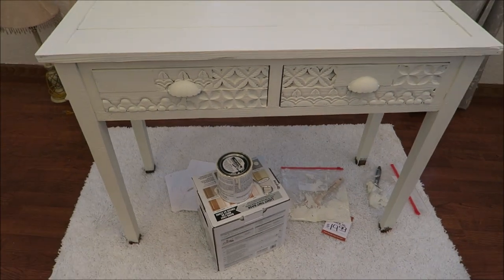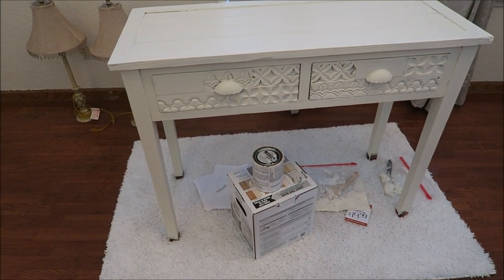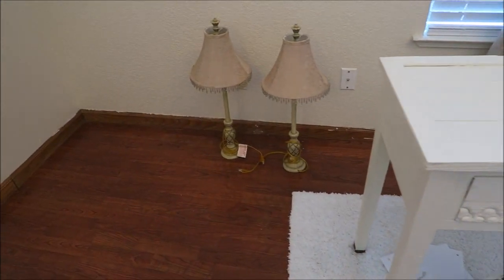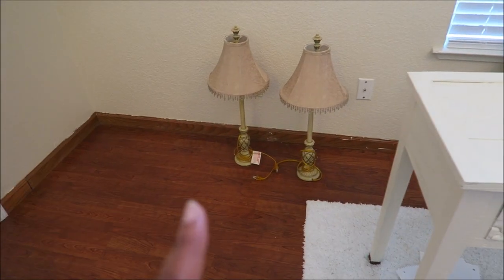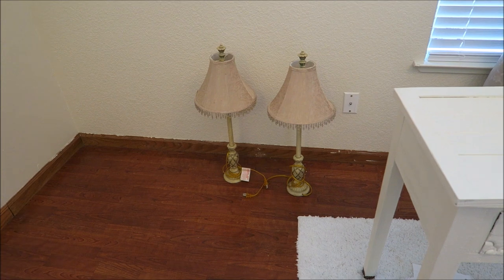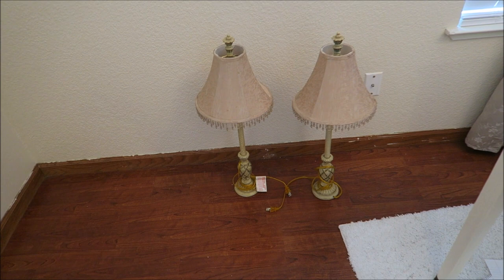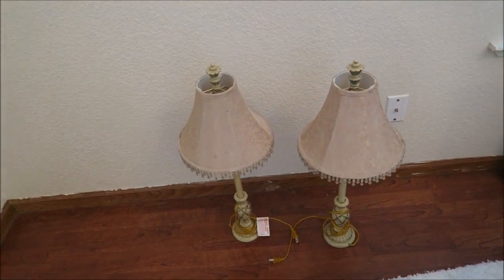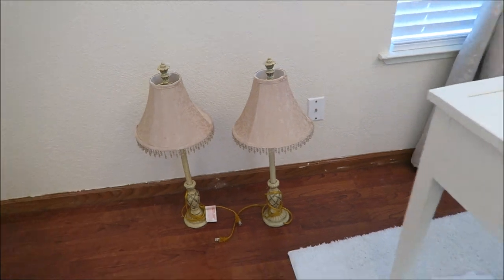I don't want to do another coat because I want to keep that whole rustic farmhouse with a Twisted Michelle type thing going on. I think the Twisted Michelle is coming out a whole lot more. And look at these lamps — I'm going to put them on the buffet table. I got these both on Facebook Marketplace for $20. She was nice enough to put brand new bulbs in there, and they match perfectly in here.